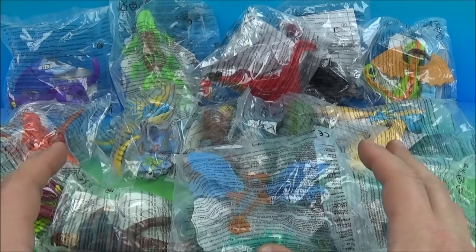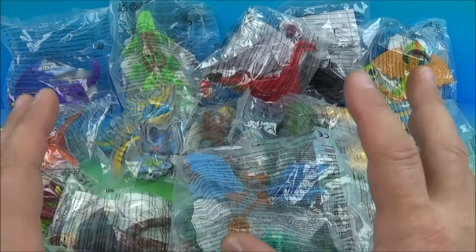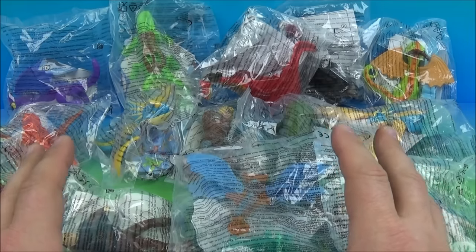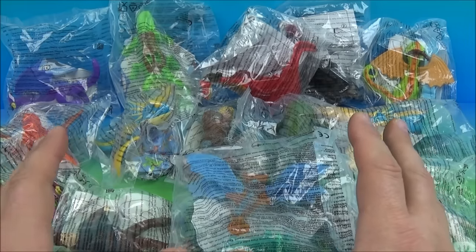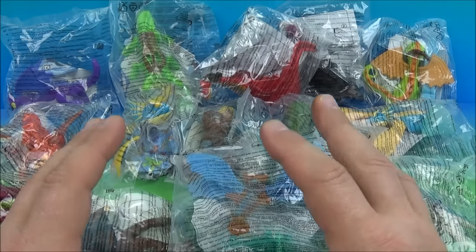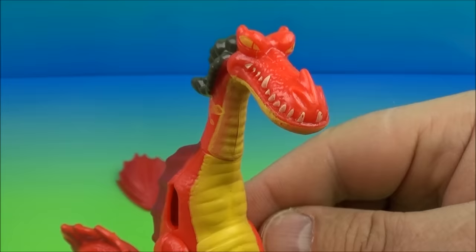Hey, how's it going everybody? Today we have How to Train Your Dragon Part 2 set of 14 awesome looking toys released here in 2014. These are imported all the way from the UK, but what's really awesome is there's 14 cool little toys, so let's get them opened up and have a little fun.